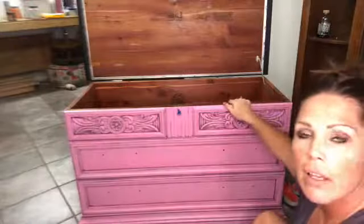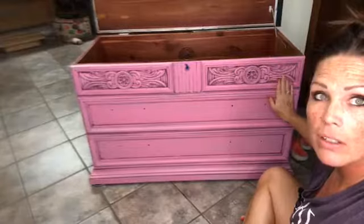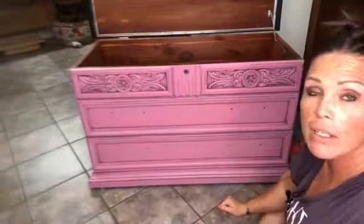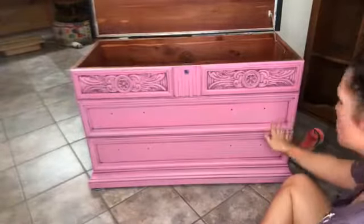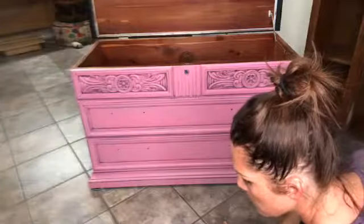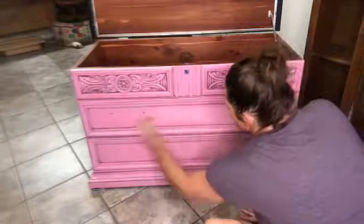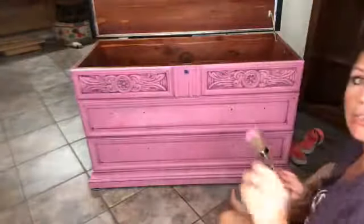You guys see all that detailing? Isn't that gorgeous? I love it so much. I was just trying to cover up the keyhole, and it's got black hardware to bring out some of the grungy look. I'm totally loving it — I hope she loves it too. So we're going to fix these drawers; I'm not trying to get it perfect, I don't want it to look super perfect.